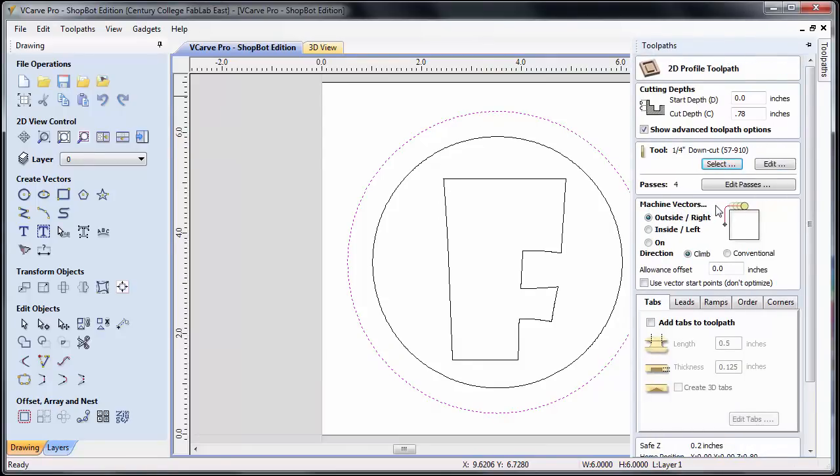Next we decide whether to cut on the inside, the outside, or on the geometry itself. In this case I want to cut the outside. For direction, climb is going to be okay. Since we're cutting all the way through the material, when it finishes the cut the part will be loose. Loose parts can sometimes become dislodged and hit the bit, causing damage. So we're going to add tabs. Under the tabs section, we say add tabs to toolpaths. It comes up with default length and thickness values — usually by default this works out pretty well.